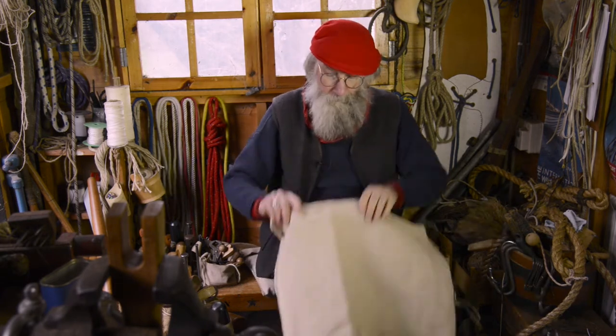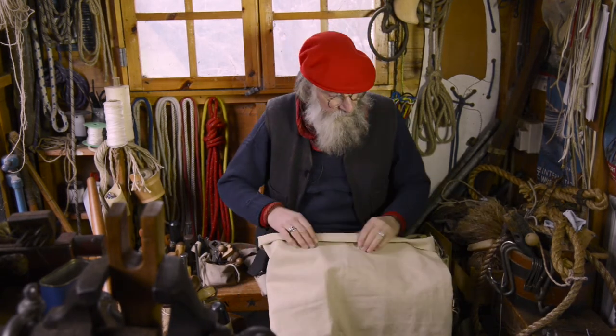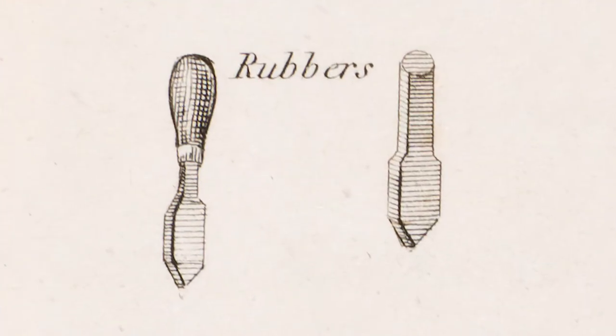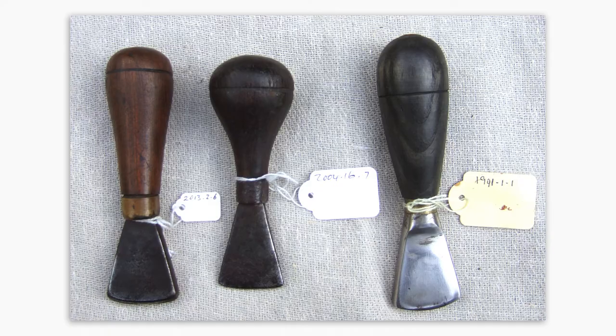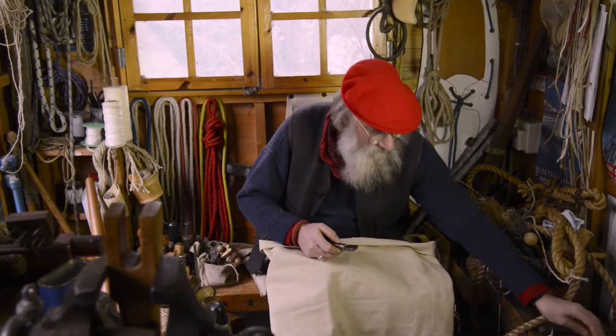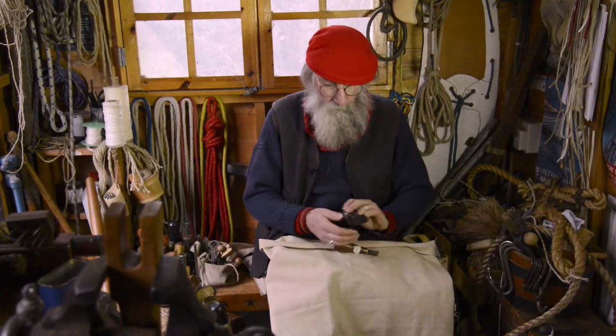So, on this small piece here as an example — seam rubbers come in a whole range of styles. They can be all metal, or rather metal with a wooden handle, and you can use them for pressing like that. They can also be wood.